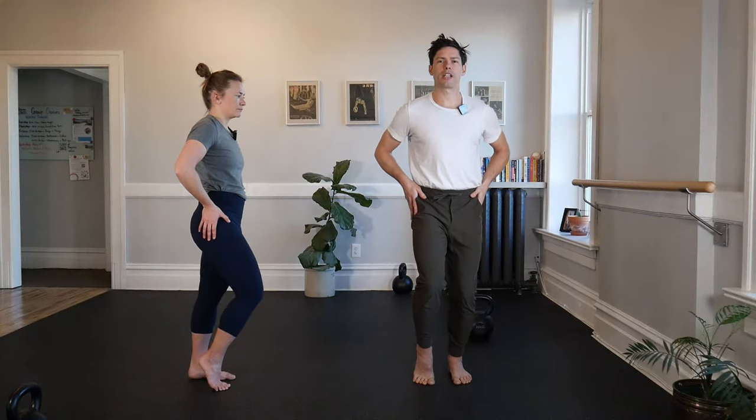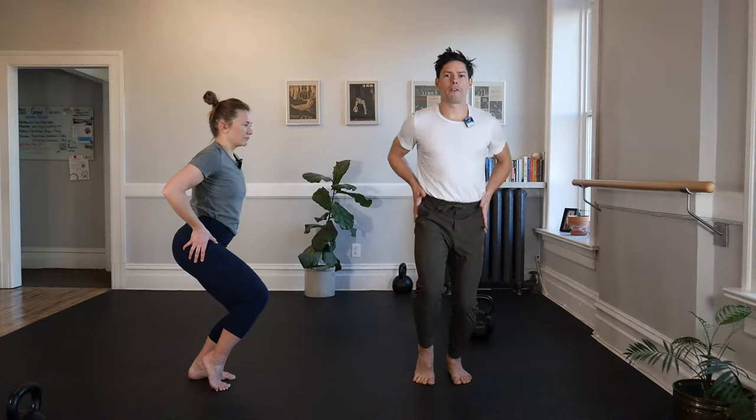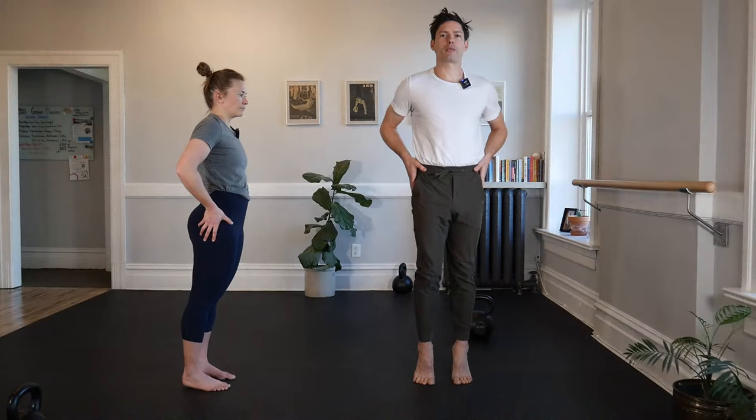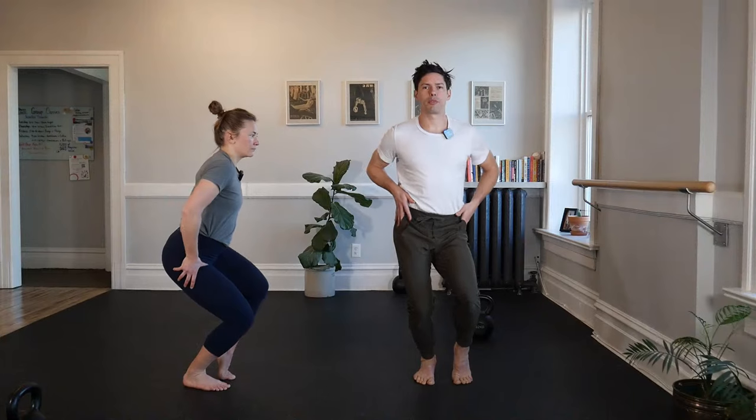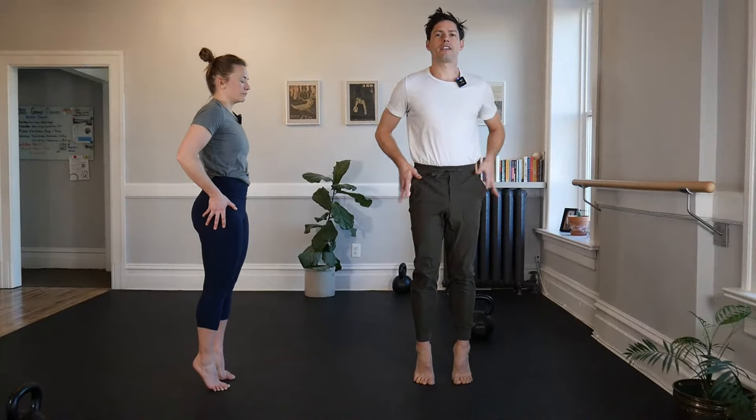Do the same thing one more time and just get a little bit of a knee bend this time on each side. Maybe hike a hip, pull the hips low, find the position where they sit level, extend through, and a little bit of a rise perhaps, then switch to the other side. Hip hike, hip depress, find that level position, pull those femur heads in the sockets for control, then push through with one little rise and back down to flat feet.